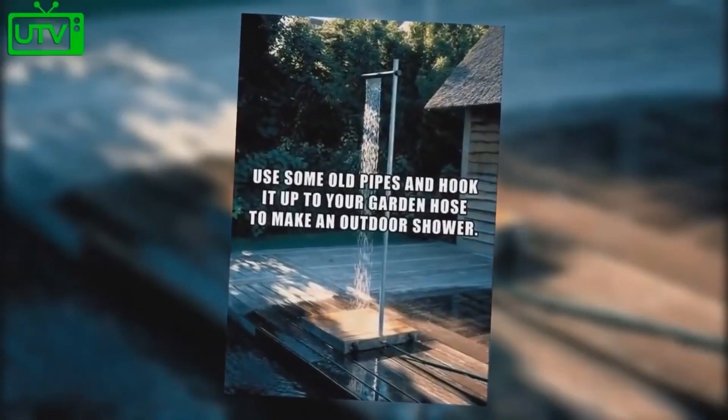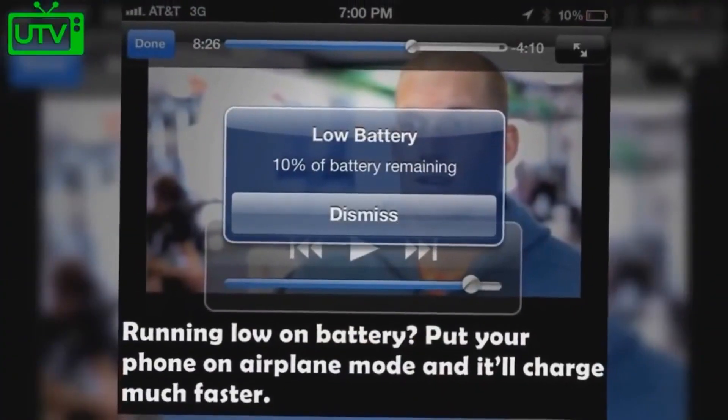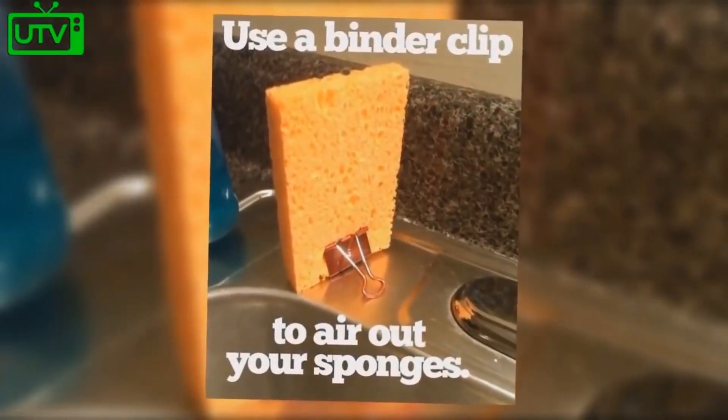Use some old pipes hooked up to your garden hose to make a cheap outdoor shower. Running low on battery? Put your phone on airplane mode and it will charge much quicker. Use a binder clip to air out your sponges.